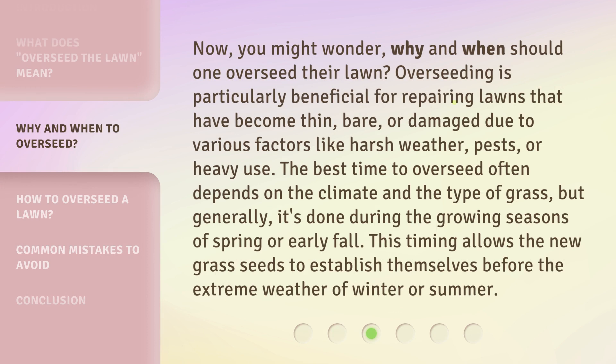Now, you might wonder: why and when should one overseed their lawn? Overseeding is particularly beneficial for repairing lawns that have become thin, bare, or damaged due to various factors like harsh weather, pests, or heavy use. The best time to overseed often depends on the climate and the type of grass, but generally it's done during the growing seasons of spring or early fall. This timing allows the new grass seeds to establish themselves before the extreme weather of winter or summer.